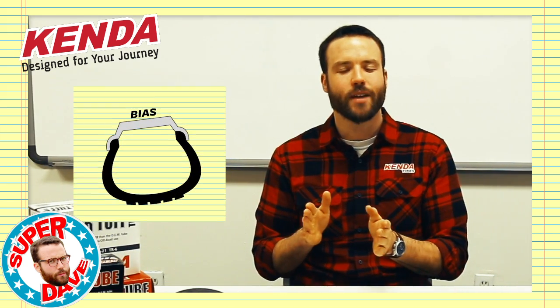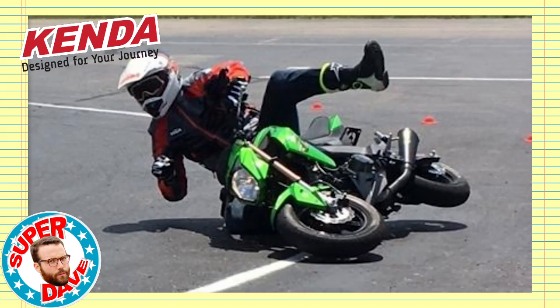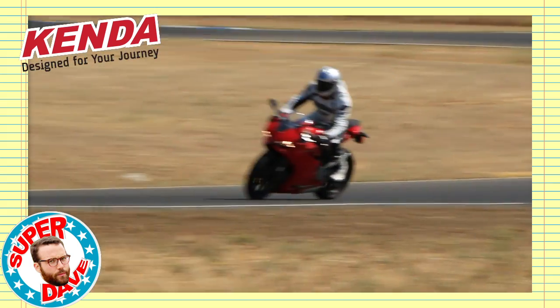Let's compare that to a bias ply tire. Because that carcass is so hard and rigid, if you take a corner too hot, a lot of times what you're going to experience is a little bit of skipping or skidding. Once a flexed-out radial loses its grip, it's more likely to completely wash out on you. Radial construction is a little bit more expensive, but it's certainly proven its worth on racetracks. That added contact grip is great for racers, and steel belts inside a radial actually dissipate heat a lot better than a bias.